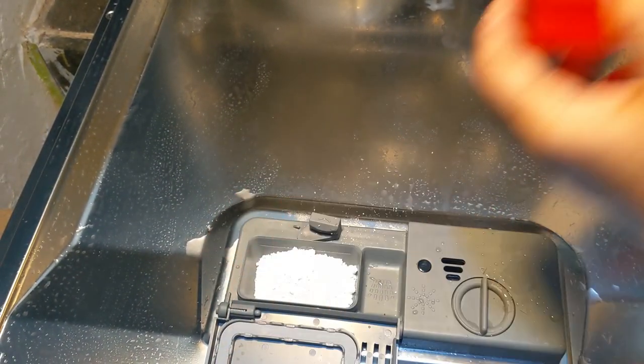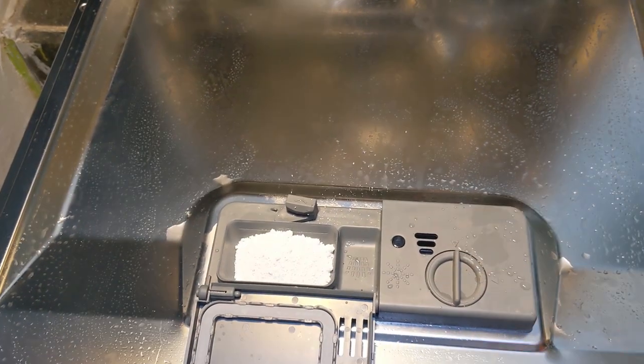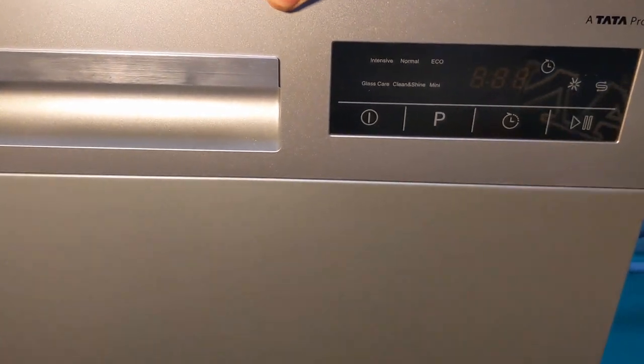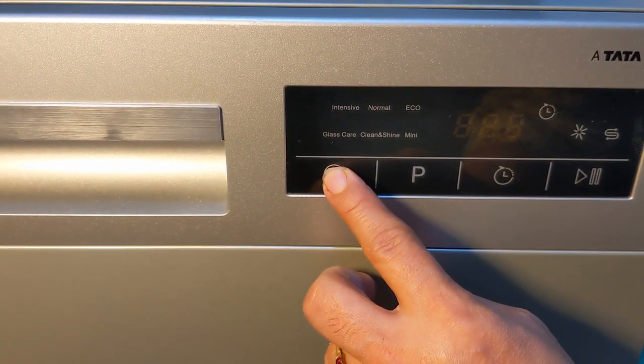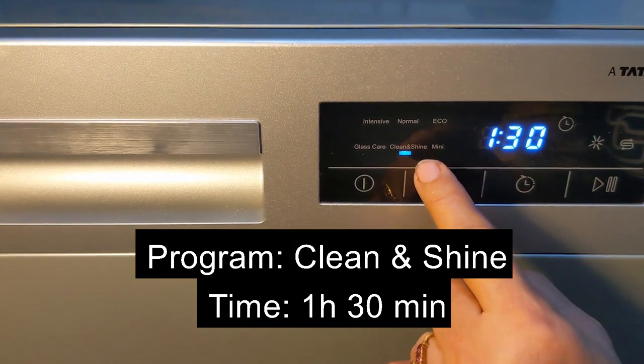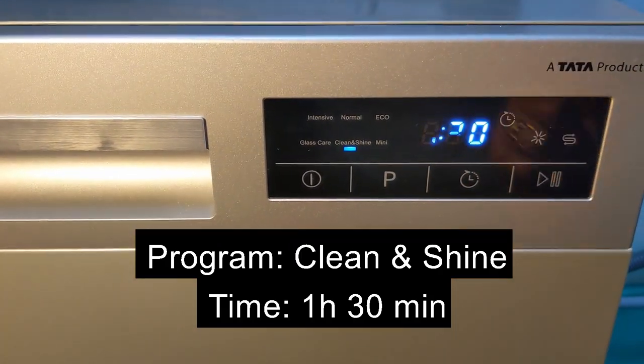I'll try to use the Clean and Shine option. Before that, I'll load the detergent — this time I'm going to use Finish Classic detergent, slightly more than a tablespoon. For Clean and Shine there is no pre-wash option; it is mainly for lightly soiled glass utensils. This is the Clean and Shine cycle — 90 minutes.